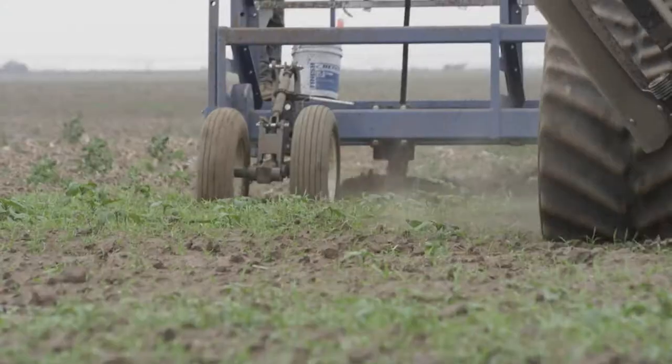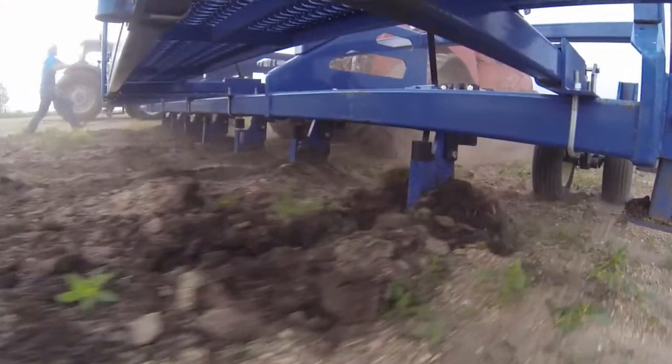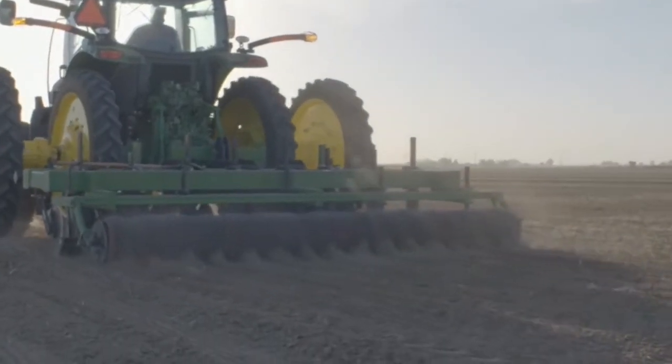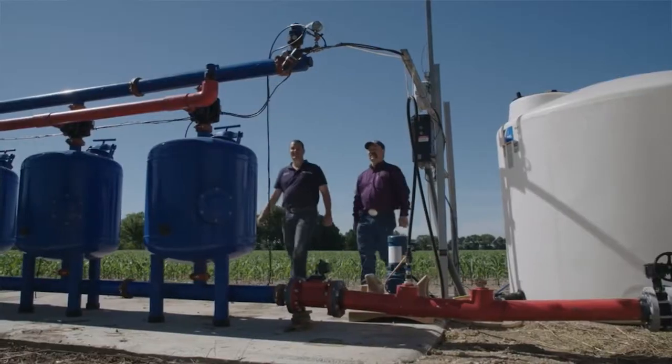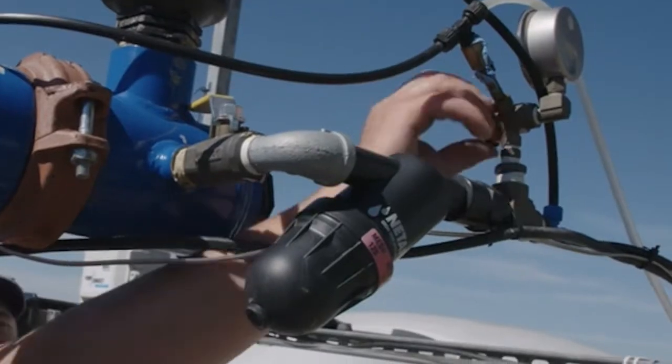Another question we get is about the depth of the dripper lines. This has a lot to do with the farmer's growing practices, soil type, and local conditions. Ideally we'd like to keep it at 14 inches and shallower. With the drip irrigation and fertigation system, we want to make sure we're getting that fertilizer and water right where the feeder roots are, so they're readily available to the plant at any time.